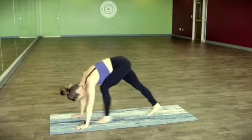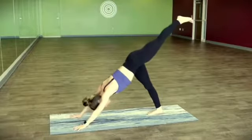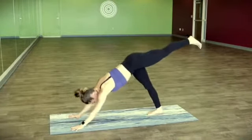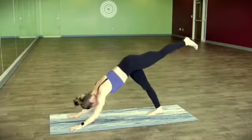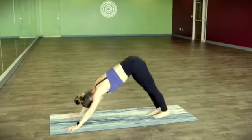Downward facing dog, left leg flies — take it up and back, you get a couple reps here. Lowering the right forearm, then left forearm, or maybe both forearms five times if you've got it. And we'll all meet in downward facing dog.